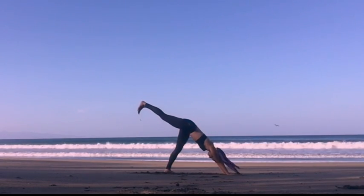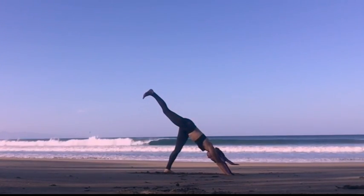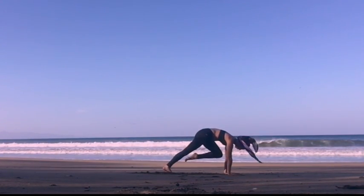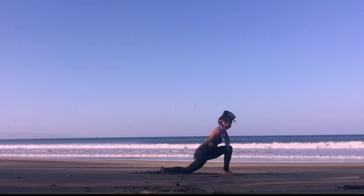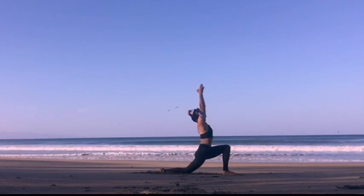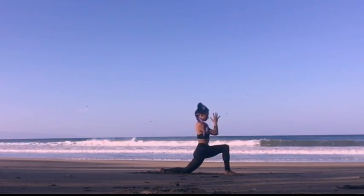Both feet together, lifting the right leg up for three breaths, squaring the hips and breathe. And we bring our right knee to our nose, step the right foot in between the hands, come all the way up into high lunge, arms overhead, inhale. Release the arms, hands to heart center, exhale.